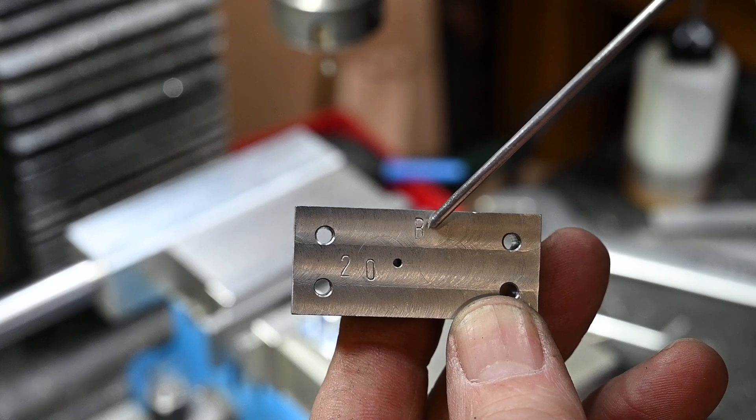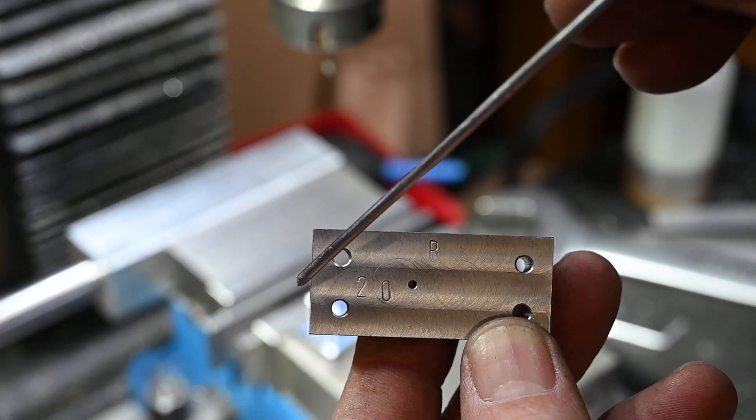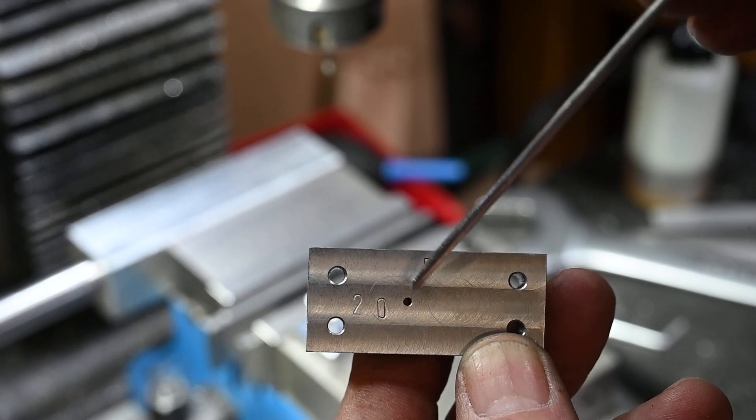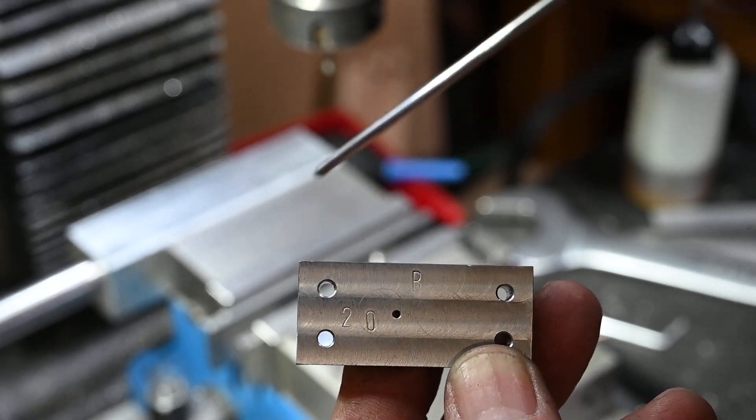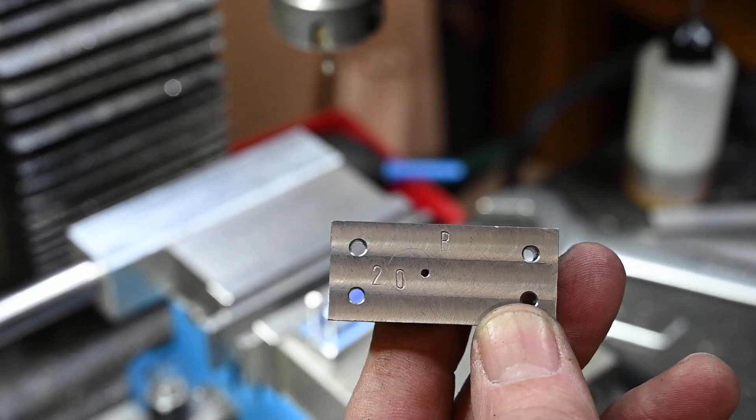I've stamped a B on so that I know this is the back, and I'll put 20 on there because I know that that hole is exactly 20mm centre from that end - so that's how I can gauge how far to put the rod in.